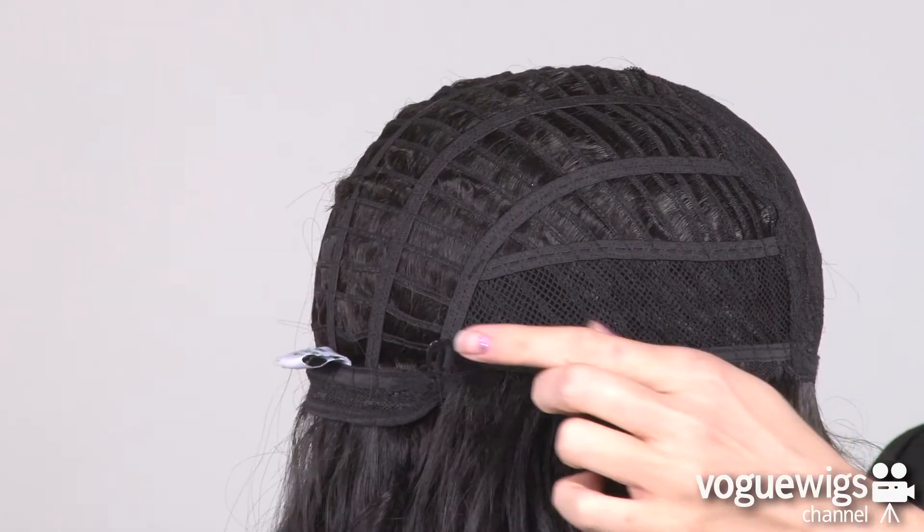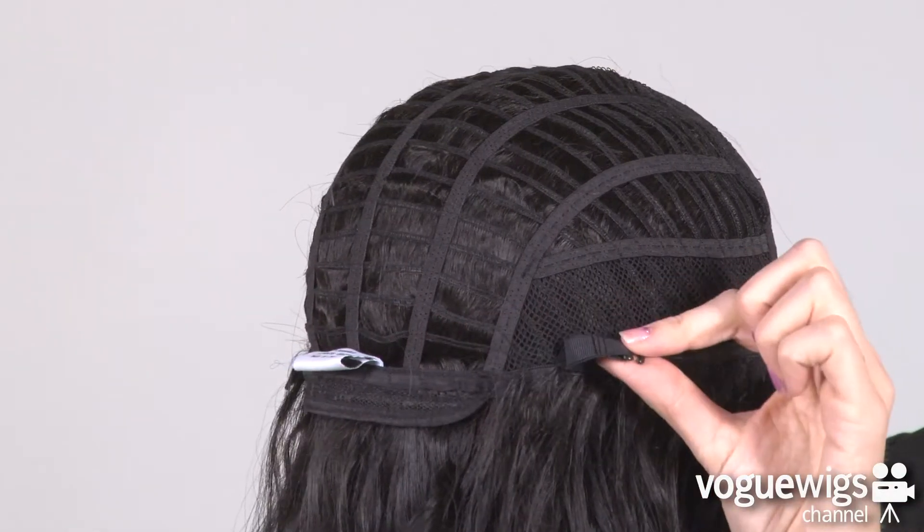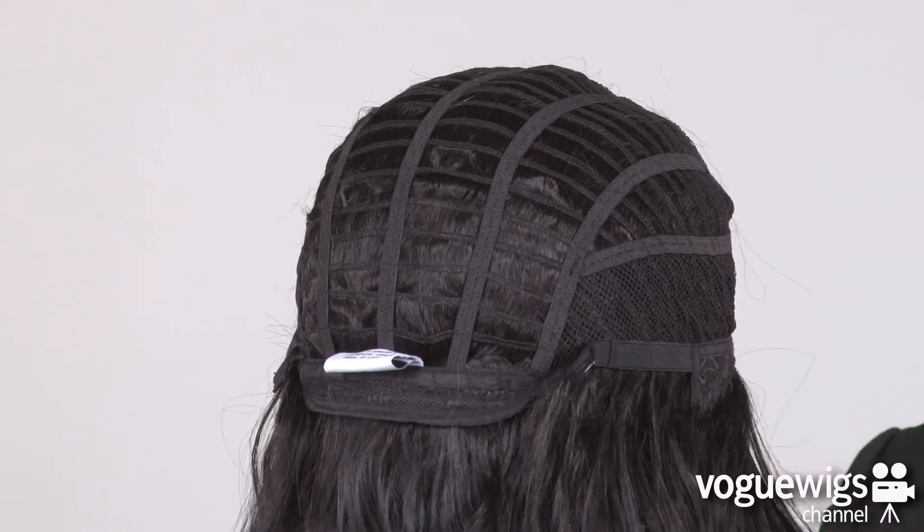Around the back of the nape there are two adjustable straps which can be loosened or tightened up to a half an inch.